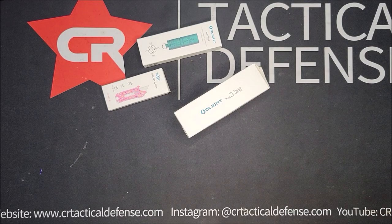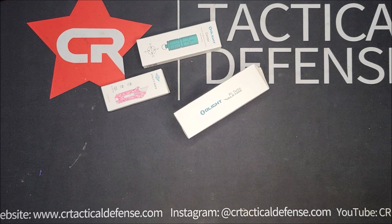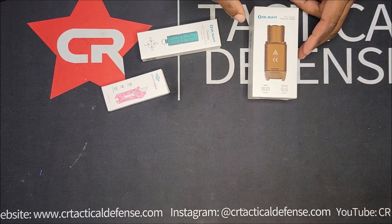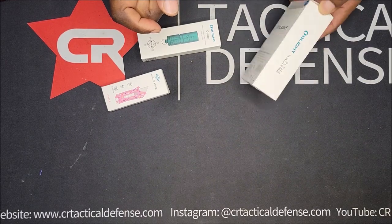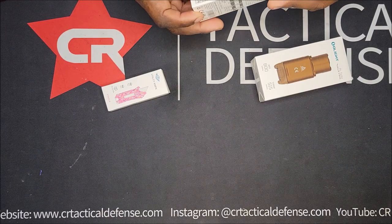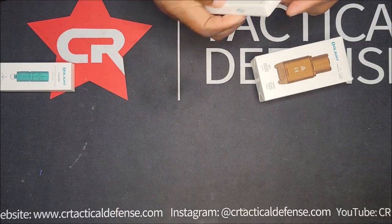So we're going to unbox this and try it on a few guns and test it out in the holster — the large holster. This one is 800 max lumens and the throw meters is 515. There's no real need to open this; it's just a keychain light. Like I said, this was the free gift, and this was the knife.